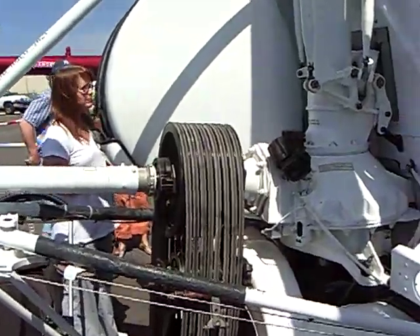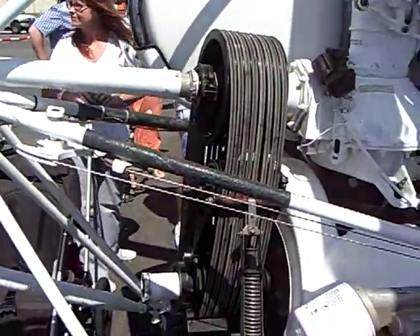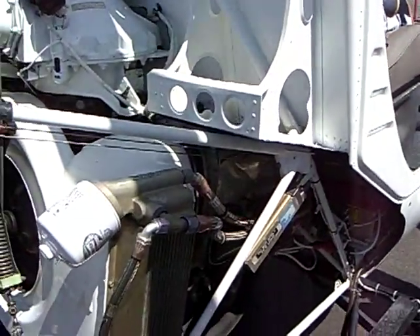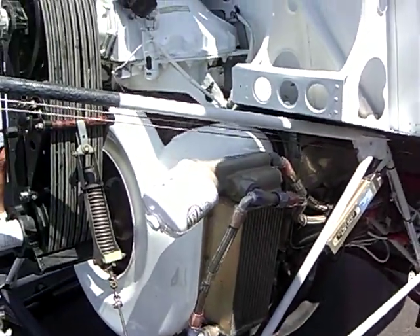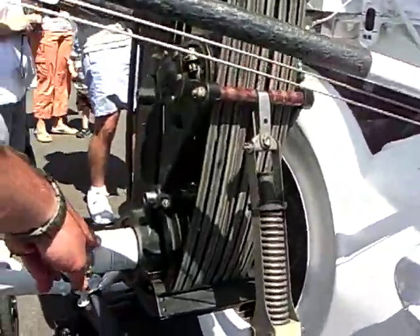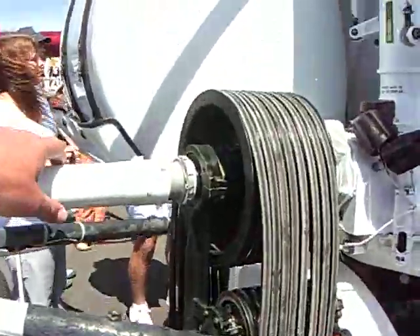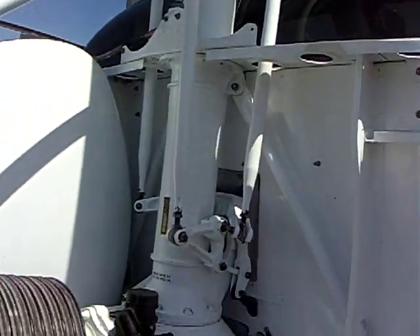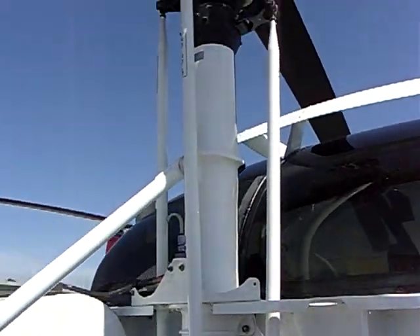A little bit about it — I don't know who actually designed it, but it's a piston-driven helicopter. You've got a four-cylinder horizontally-opposed reciprocating engine. It's connected to a main rotor drive shaft here, connected by belt to the main rotor transmission. What that's doing is providing power to the main rotor blades.